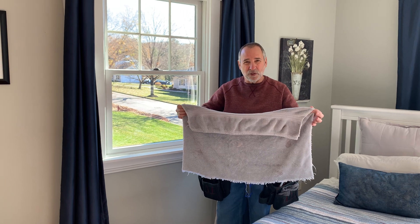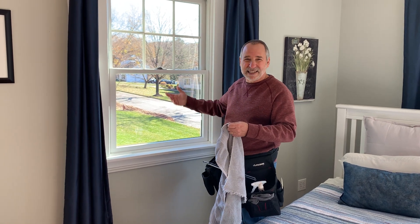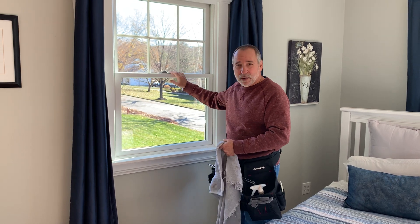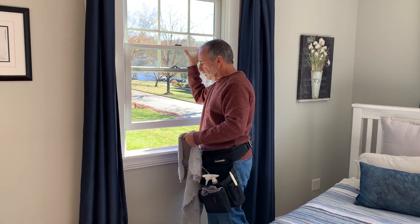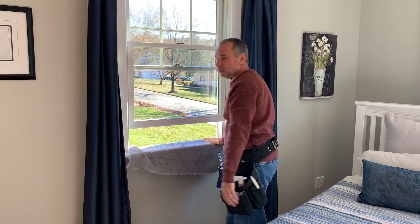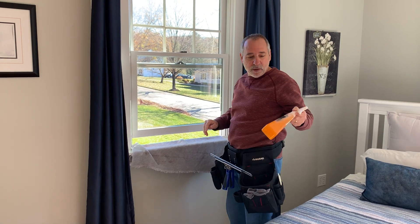We're going to use a step-by-step process with whatever is available to clean. The first thing I'm going to do is open this lower sash, lift it up just enough to slide the cloth underneath it to catch the drippings, then lower it back down to a comfortable working height.